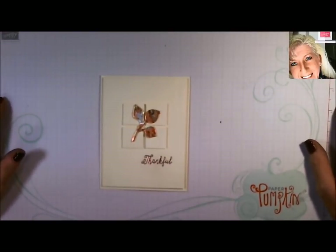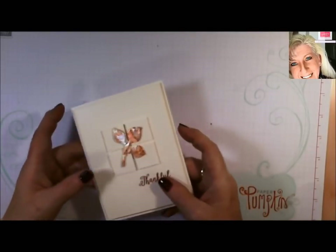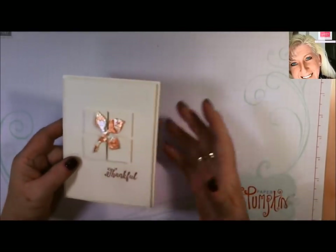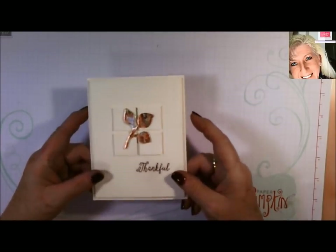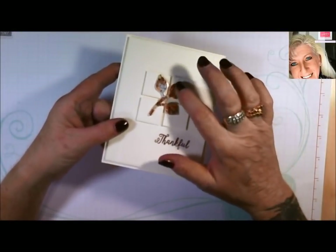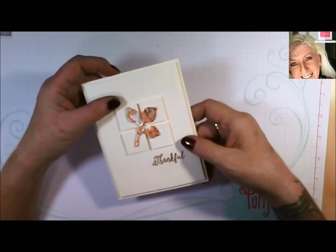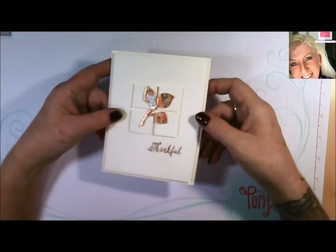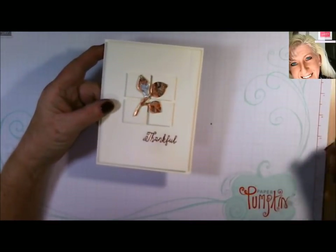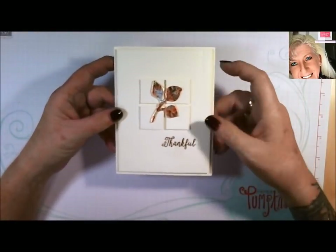Hi everybody, welcome to Tina's Crafty Ink Spot, I'm Tina. Today our fall blog hop is obviously fall themed, and during the fall I love the color of the changes of the leaves. Coming from Las Vegas and moving to Washington, getting to see the nice seasonal changes is very nice.